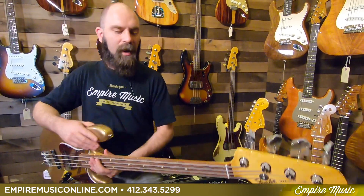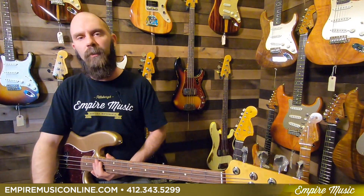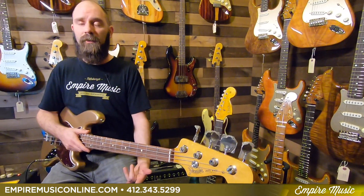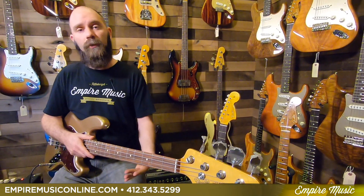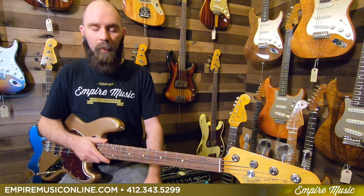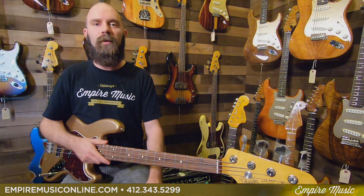The Fender Vintera 60s Jazz Bass — this particular one is Fire Mist Gold, but there are many other colors. Check that out at empiremusiconline.com — it'll be attached to all of our product images too. Call us at the shop: 412-343-5299. Free shipping and interest-free financing always available. My name is Anthony — talk to myself, Joe, or Todd at the shop. More than happy to answer any questions and get stuff turned around quickly here in Pittsburgh, Pennsylvania. We ship pretty much anywhere in the country. Thanks for watching, we'll see you next time.